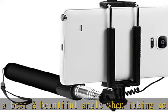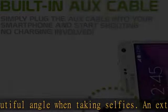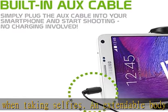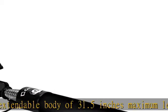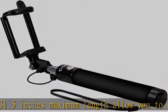Plug and shoot — taking selfies has never been so simple. Simply plug in the connector to your phone's headphone jack and instantly begin taking selfies. No wireless connection or charging required, just plug and shoot.